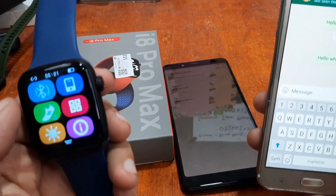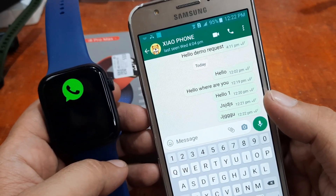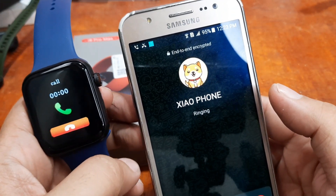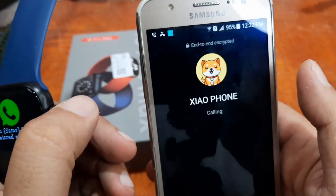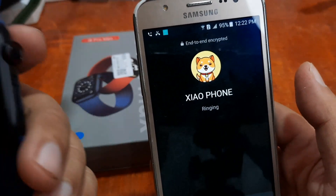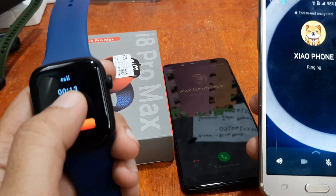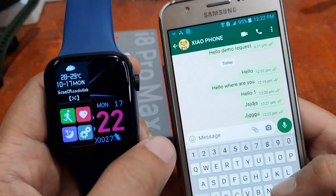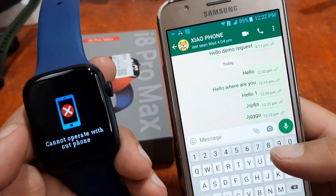Sometimes there's a delayed message. There is a delay but so far it works. Trying the call again — still just a missed call here. You still have to answer it on the smartphone. So it's just a notification for the calls; you can't answer it on the watch. It cannot operate calls without the phone directly.